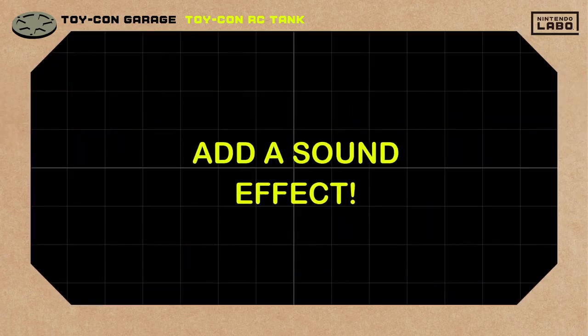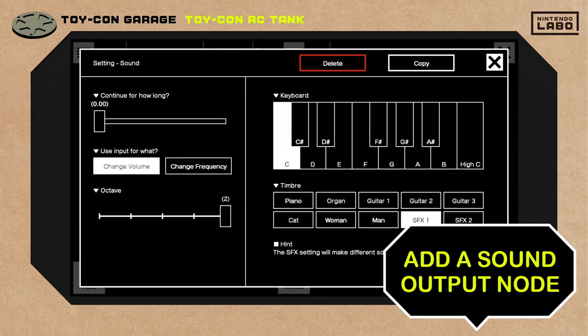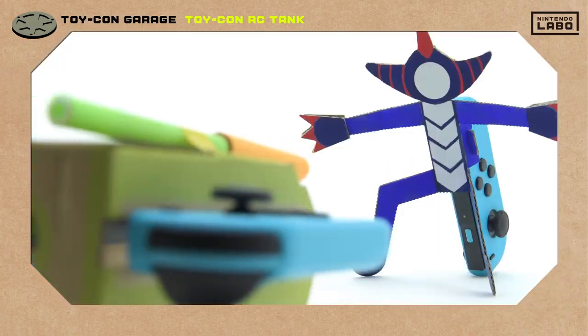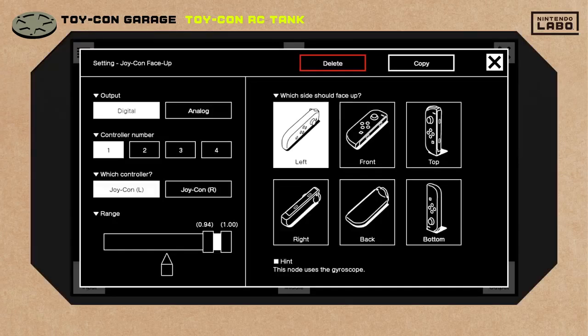It needs some kind of sound effect. We'll add an output node that makes a sound. We can set this one here, and another here. That should do it! Fire at will! It's a hit! The sound effect totally sold the moment.